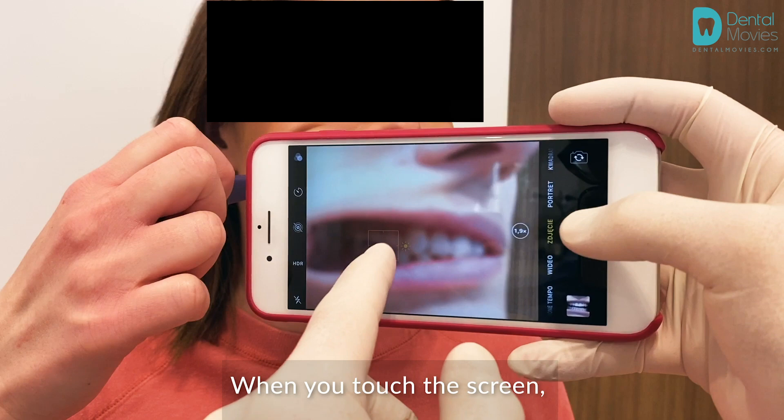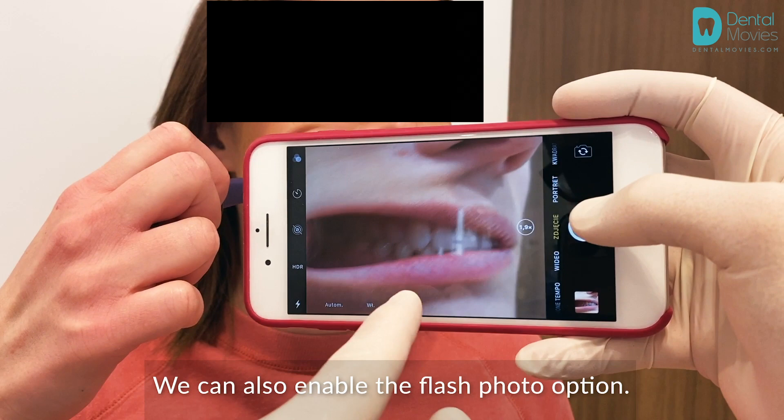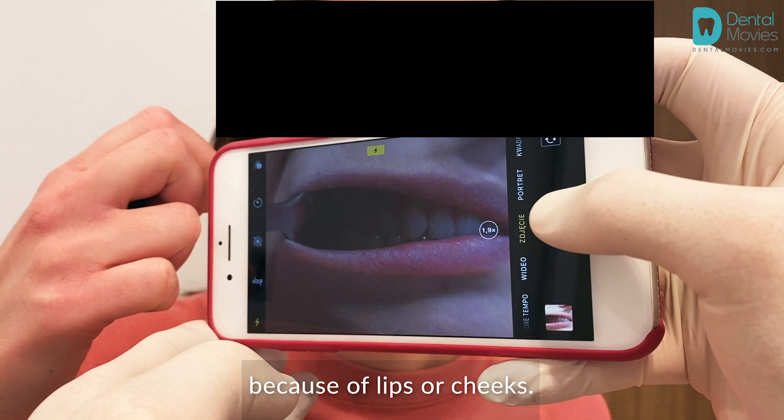We can also enable the flash option. Make sure the flash doesn't create any shadow because of lips or cheeks. It's always good to preview the photo you have taken to make sure everything is clear.